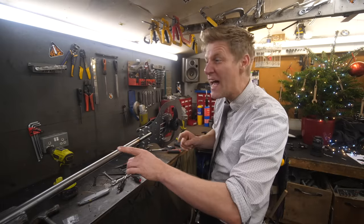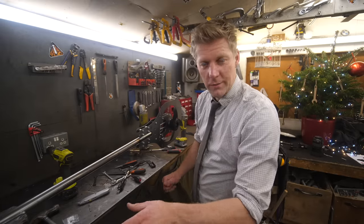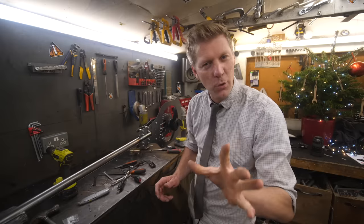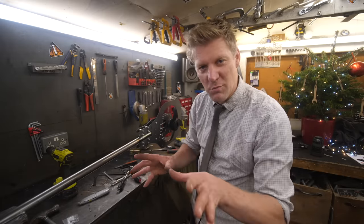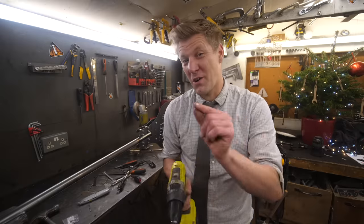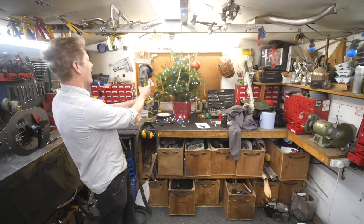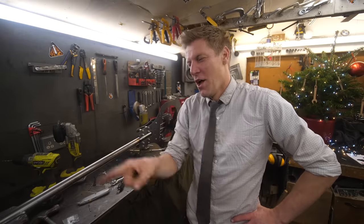Next thing we need to consider is the power source. I want a nice motor with power and speed - I've always found this quite tricky to get hold of. Why don't we do something she might already have? Drill - she'll have a drill. I don't think a drill's fast enough though. Grinder - gone a bit quick. I think we'll use a grinder, we've got no choice.